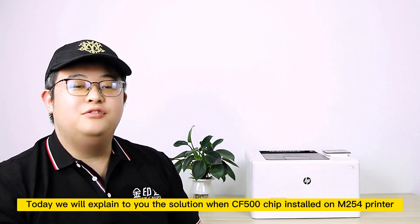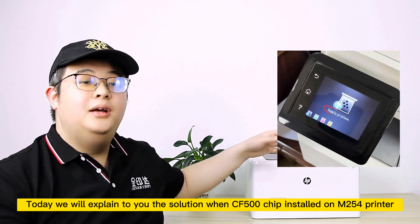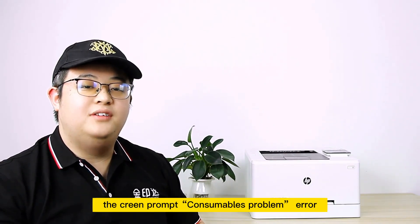Today we will explain the solution when a CF500 chip is installed on an MP150 printer and the screen prompts a consumables problem error.